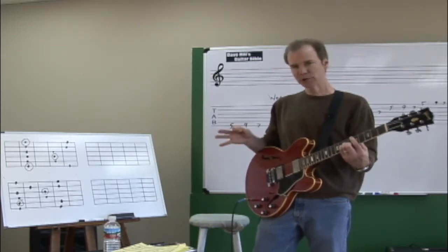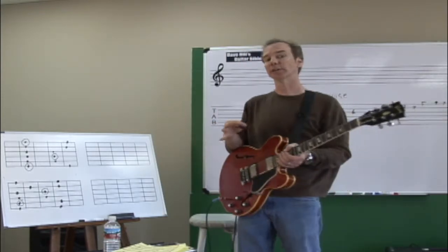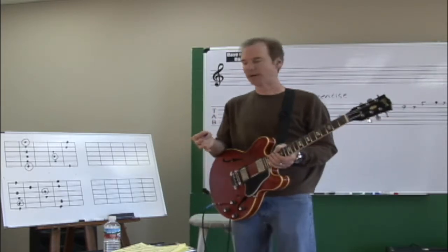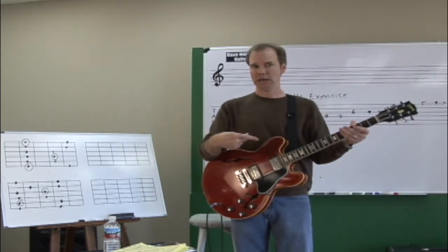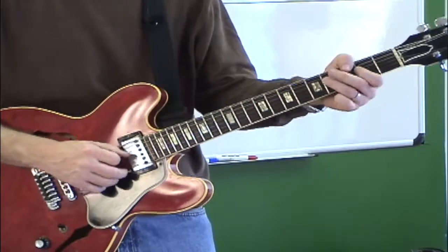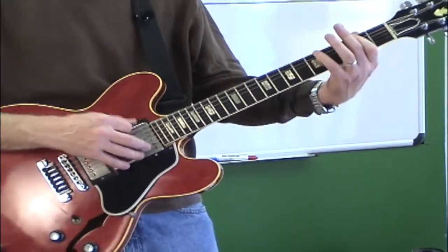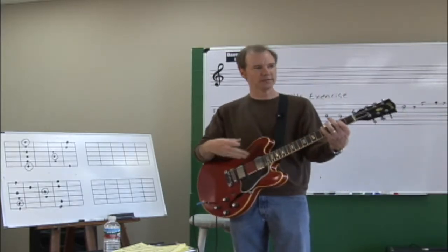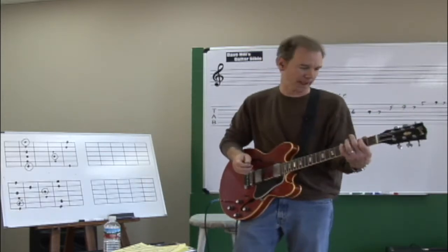I'm going to show you a pattern — this is going to be our first sequence in pentatonic. We've talked about warm-up exercises, but now I want to talk about a sequence. A sequence could simply be an order of notes that you play to make a pattern. Going just up and down the scale is not really a sequence. A sequence is a consistent order of notes that repeats as you ascend or descend — a repeating pattern.